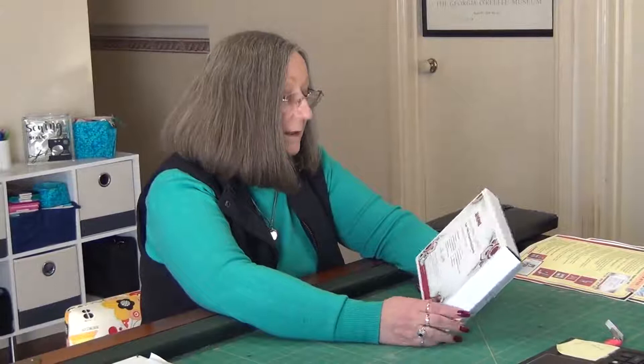Hi everyone, this is Geraldine with the new upgrade for the 15,000. This is the box — it says on here Memorycraft 15,000 Courtmaker Accessory Upgrade Kit.